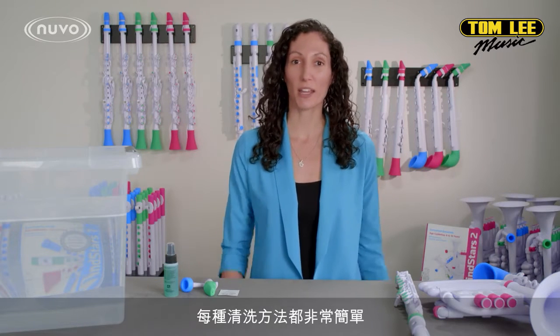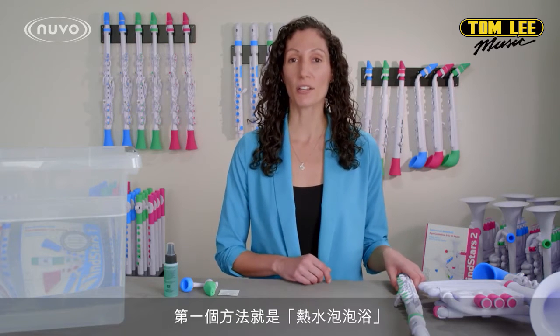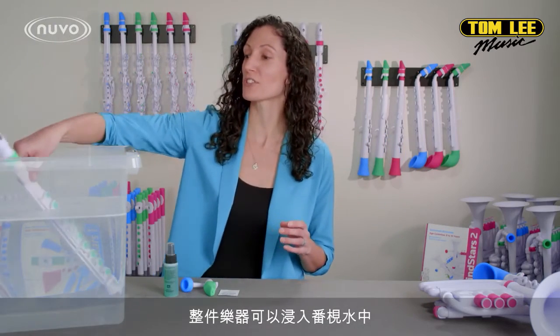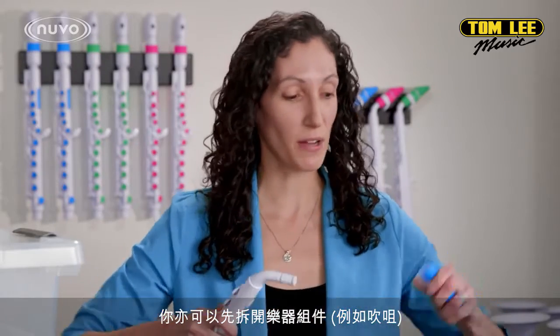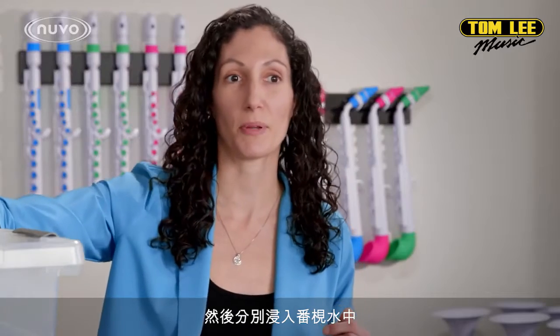There are a few different ways to sanitize Nuvo Instruments. The first is hot soap and water. Instruments can be fully submerged in the soap and water mixture. You can remove the mouthpieces first if you want and put those in separately, or you can put the entire instrument.